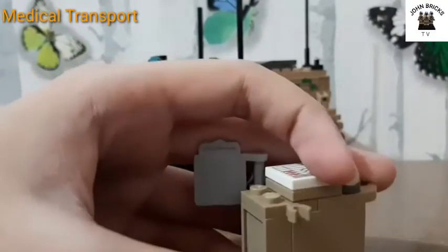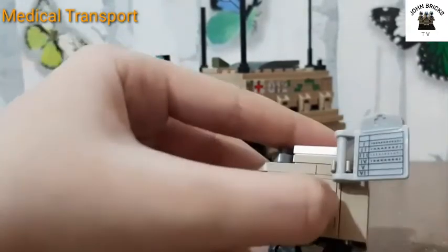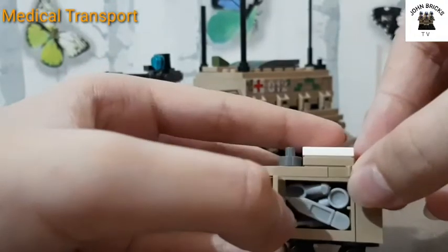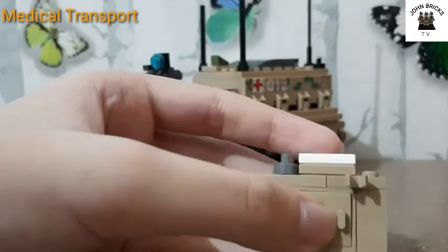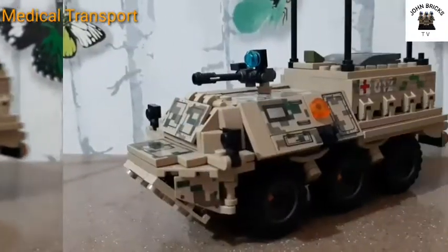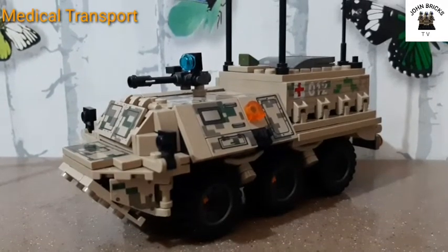There's another clip, a checklist, and a cabinet inside full of doctor items and medical stuff. Here's the main build of this set — a six-wheeler vehicle with three wheels on each side.